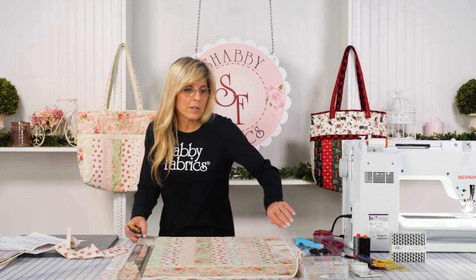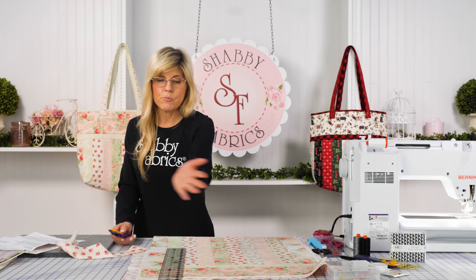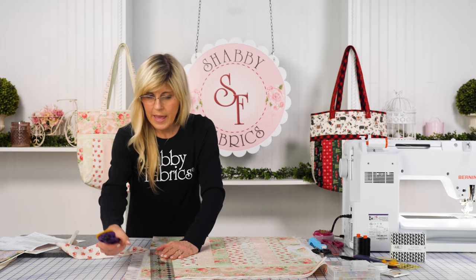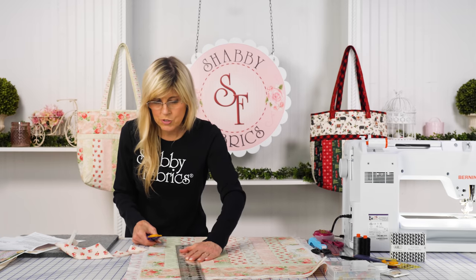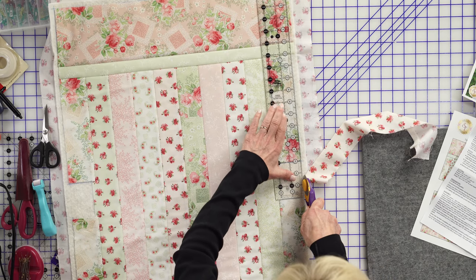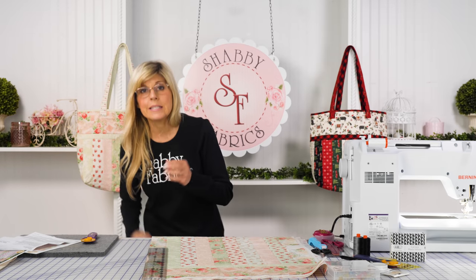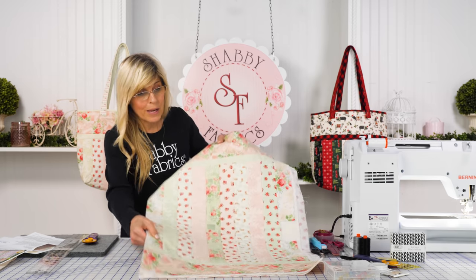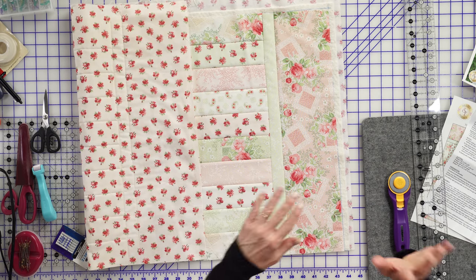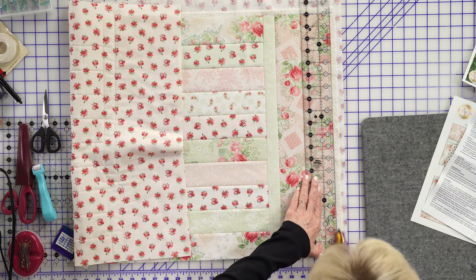Even though the strip completely covers the solid line, I have my lineup points here and here. Use your ruler to smooth the fabric out, line up, and trim. I really don't think that if you didn't stitch that line it's the end of the world, because I have a lot of great places I can line up. We'll just keep squaring this up.